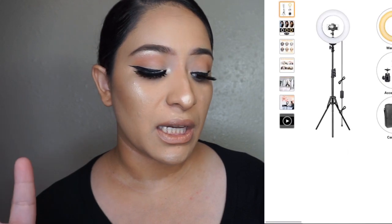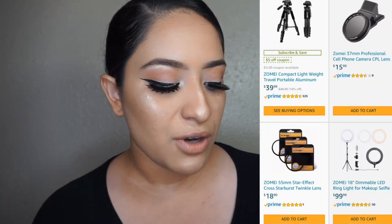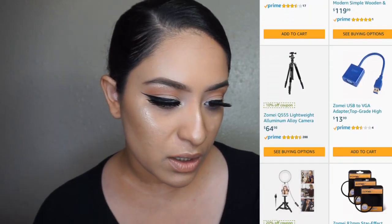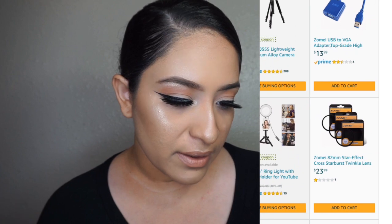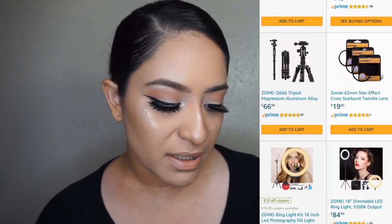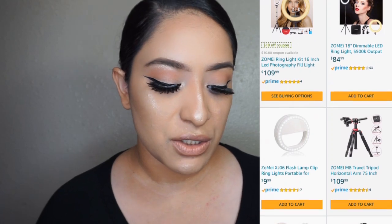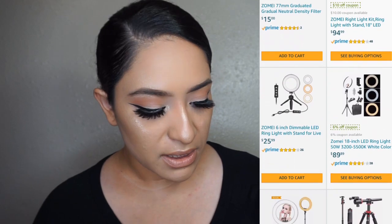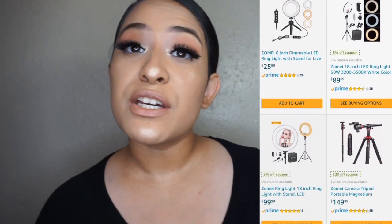It's a 14 inch, but you can also get an 18 inch. They sell little lenses, tripods, ring lights of course, and camera lenses — they sell all kinds of stuff. They have the 10 inch that Kelly reviewed, which is so cool. They even have a six inch, which is great for traveling. I'm going to link their Amazon page down below.